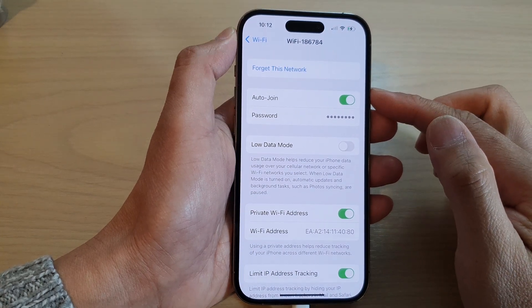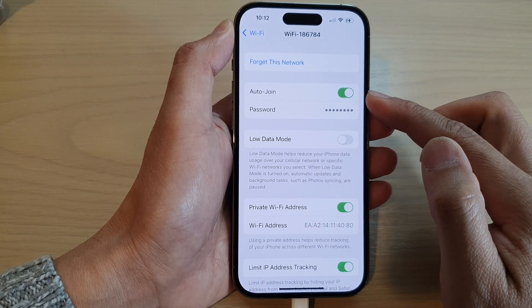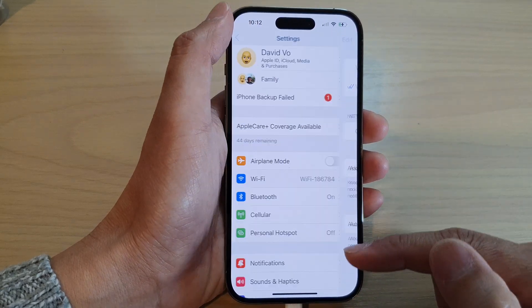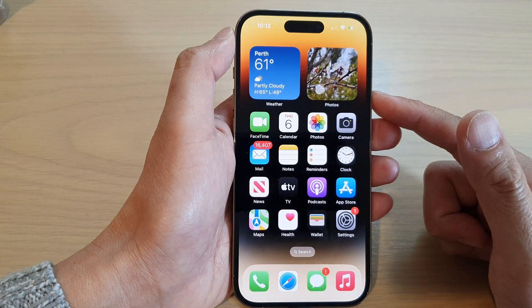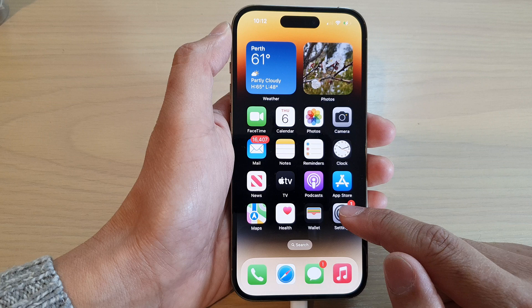How to turn on or turn off Wi-Fi auto join on the iPhone 14 series. First, let's go back to the home screen by swiping up at the bottom of the screen, and on the home screen tap on Settings.